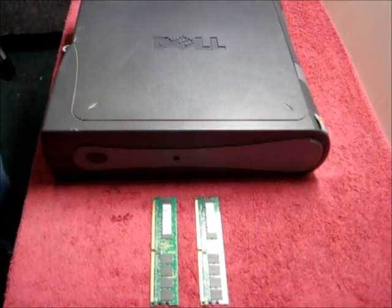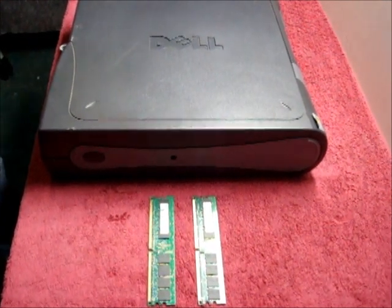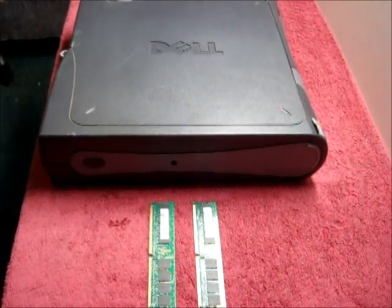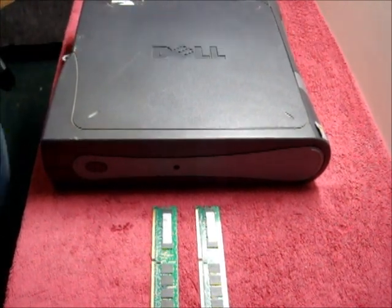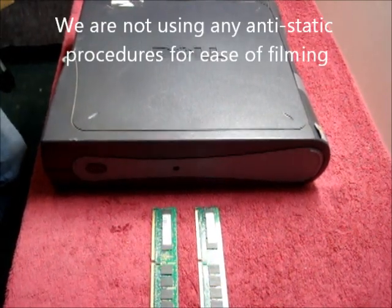Today's tutorial is changing the memory in a Dell GX280, a small form factor. This is also the same for a GX260 and a GX270. Before we start, ensure the computer is powered down and the power lead has been removed. In this case, we're not using any anti-static procedures as it gets in the way of filming.